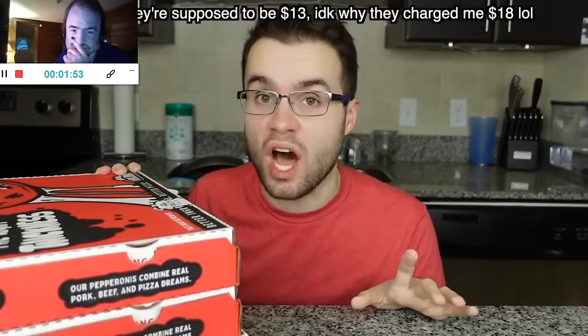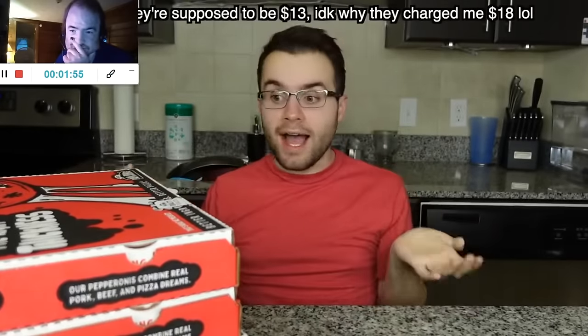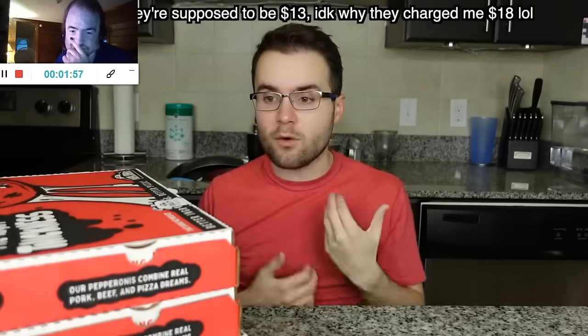They were each $18, one topping each — $18. That is a lot, to be honest, for one topping. Now they are extra large, but they're very thin too, so is it going to be that filling? Right now the New York crust is members only. I'm a Papa John's member — I think anyone can become one, you just have to sign up. But it should be available to everyone probably like next week.